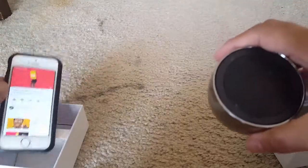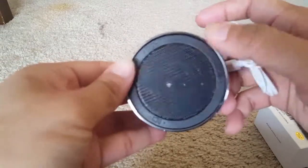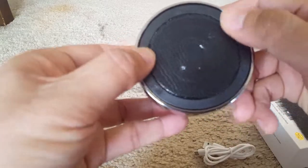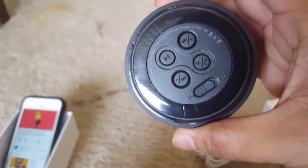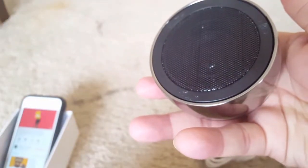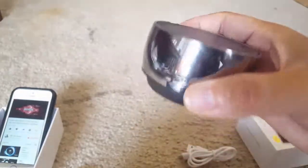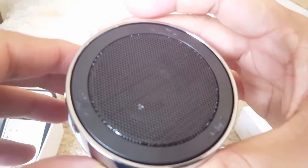Here is how you connect it to the Bluetooth. So, here we go.